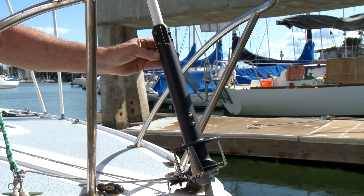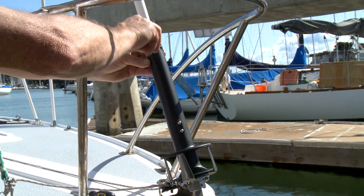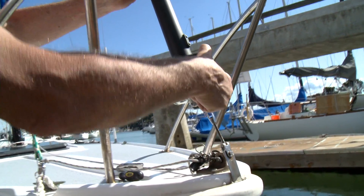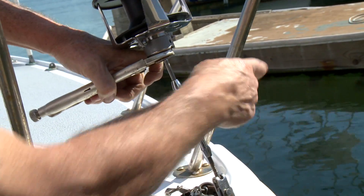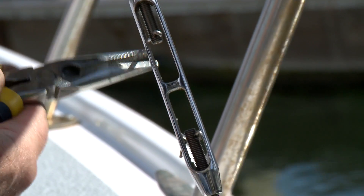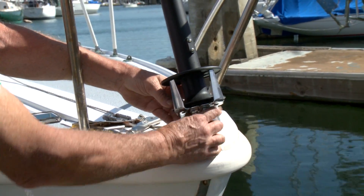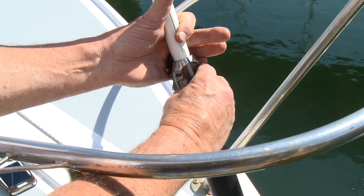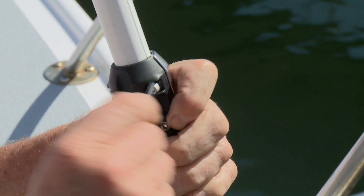With the furler installed on the headstay, it's time to adjust the headstay length. That's done by removing the clamp and sliding the drum unit up over the foil to expose the turnbuckle. Turn the turnbuckle until you have the proper amount of headstay tension, then reinstall the cotter pins. Lower the drum back down and reinstall the clip at the bottom. Raise the extrusions up on the headstay and replace the clamp in the top of the torque tube. Screw those fasteners in and tighten so that the gaps are even all the way around.